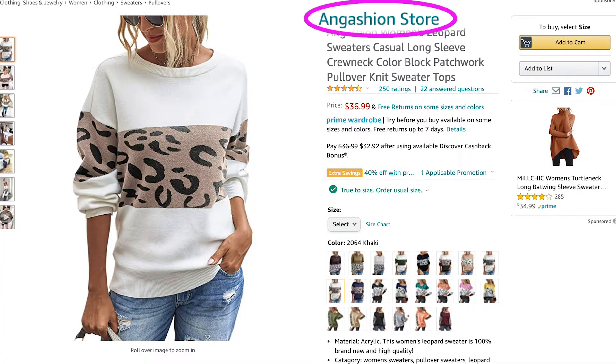Hello and welcome to my channel. My name is Elaine Rao and I do product reviews. Today, I'll be reviewing Ann Gashin's half cheetah, half colored sweater. So let's see what this looks like.